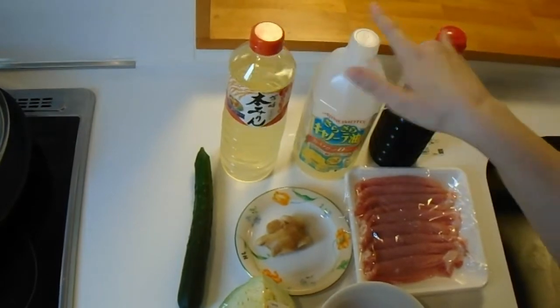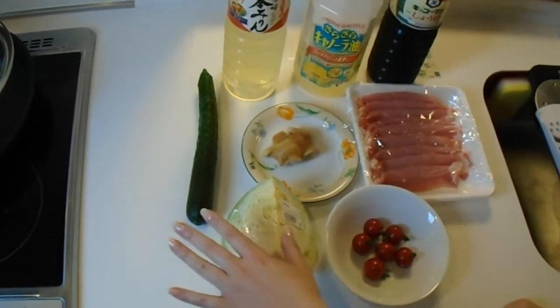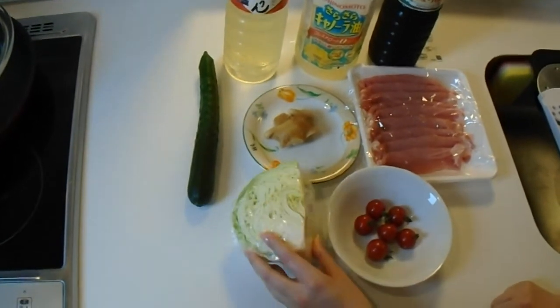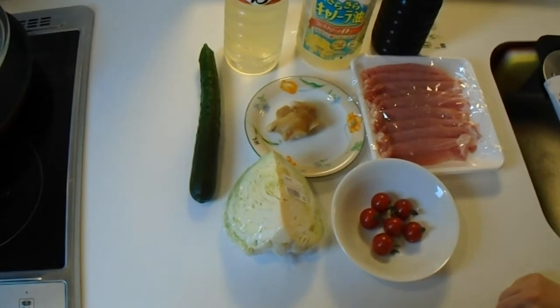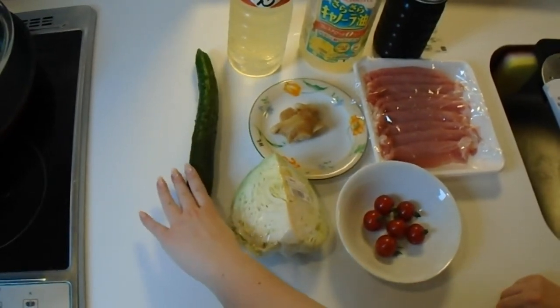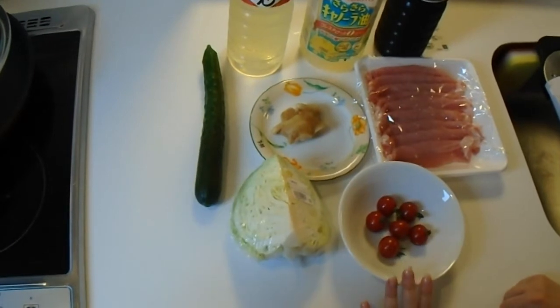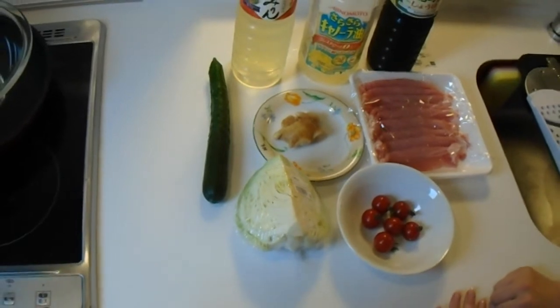You'll also need some mirin. So the soy sauce and mirin are for the sauce. And then for the salad that goes with this dish, you'll need some cabbage — you can buy these quarter cuts of cabbage at your grocery store, which is really convenient especially if you live by yourself and can't eat a whole head of cabbage. You're also going to need a cucumber and some cherry tomatoes, but feel free to substitute these vegetables for anything that you like.